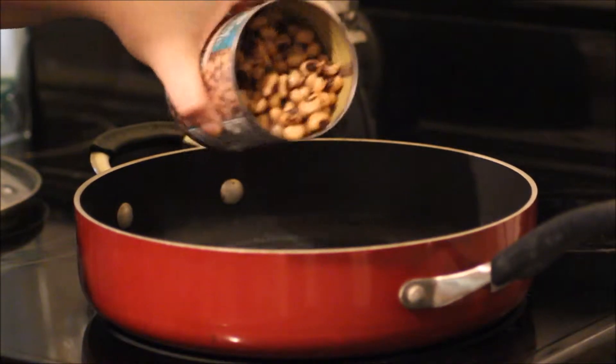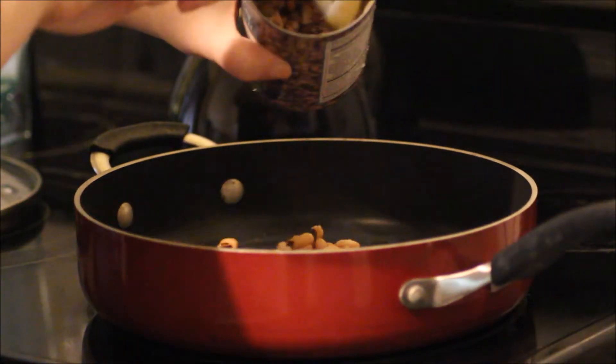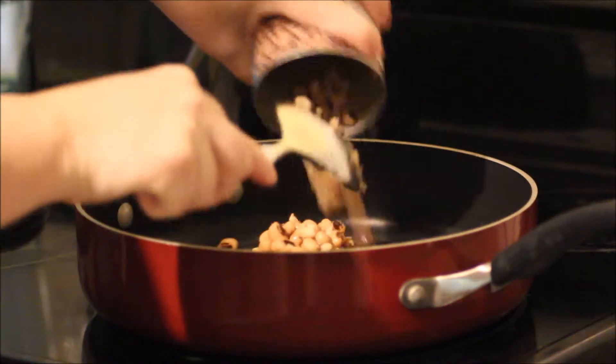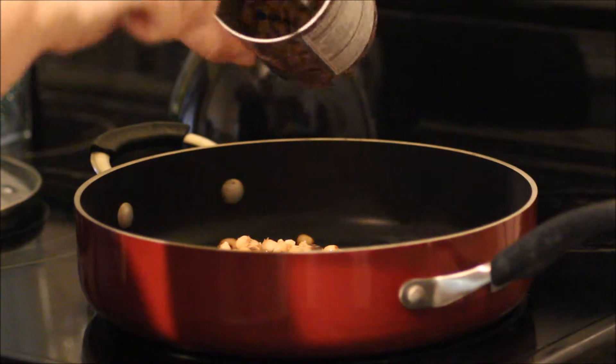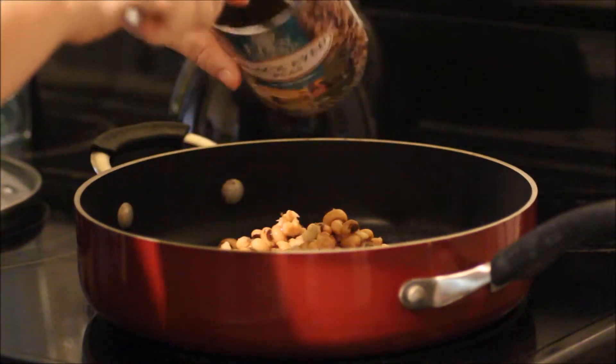I'm gonna be real with you guys — this is the first time I've ever cooked with black eyed peas, but I really enjoyed them when I ate that lucky black eyed pea stew in Texas for the New Year, so I really wanted to try to recreate that.